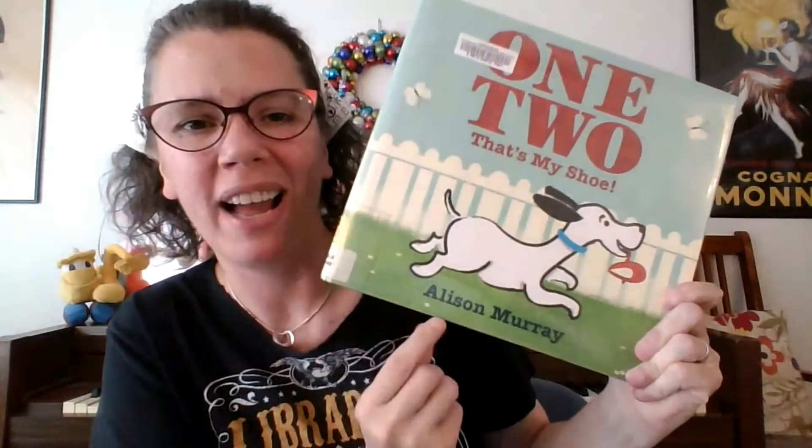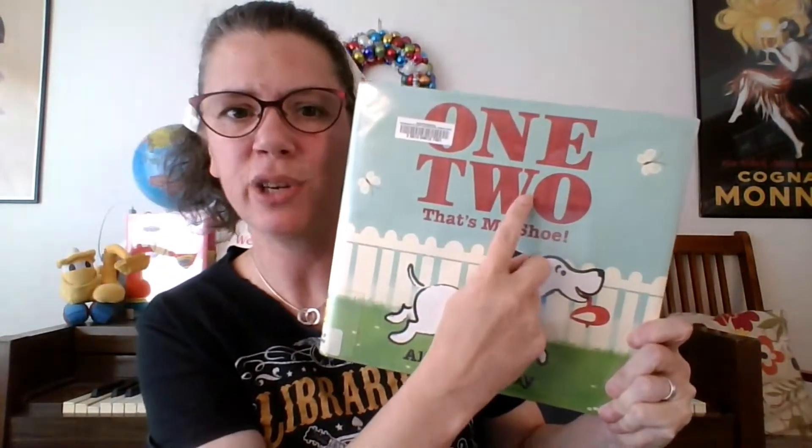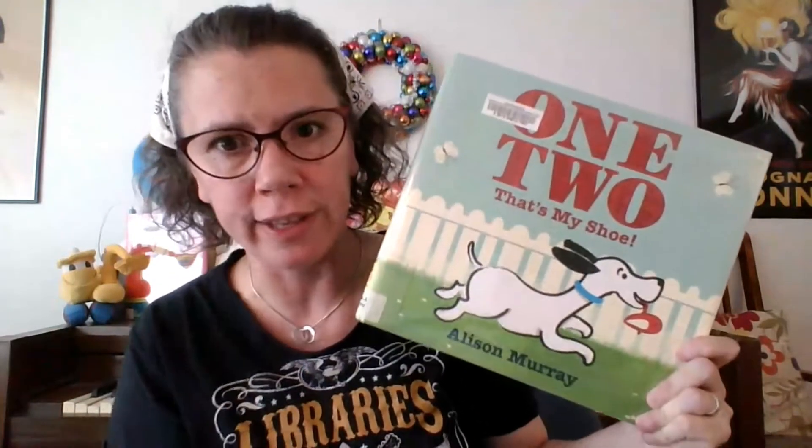It's time for my favorite part of Tiny Tots where I get to share a book with you. But before we do that, we've got to make sure that our bodies are all ready for book listening. My ears are ready to hear. My eyes are ready to look. My hands I clap, now in my lap. It's time now for a book. And today, we're going to do this gem by Alison Murray — it's called One, Two, That's My Shoe. It's got a really simple structure, a great opportunity to do some counting, and it's just super fun and super cute.